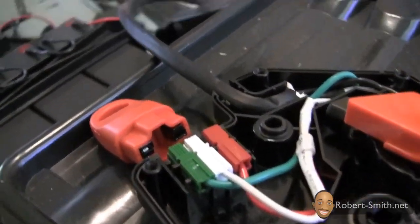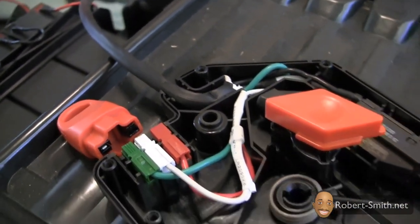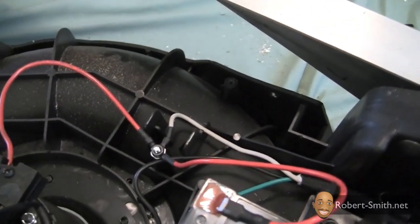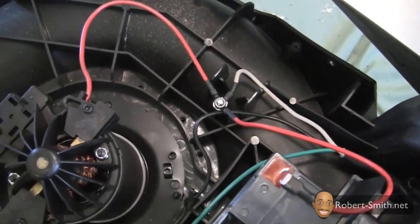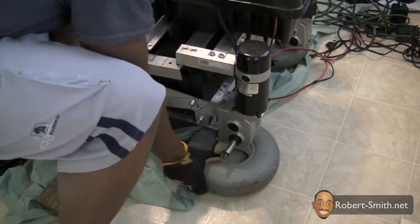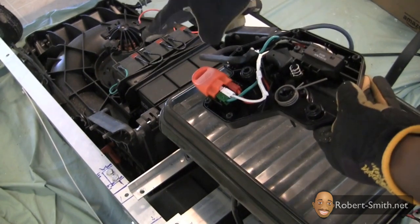I soon discovered the housing included two wires: a red wire and a white wire that led to the positive terminal on the battery, and a green wire that led to the negative battery terminal. I also discovered that the switch housing contained the basic on/off switch used to turn the lawnmower on and off.